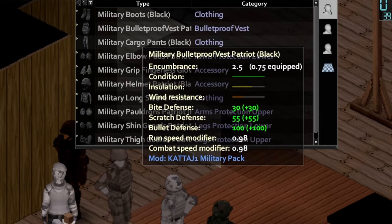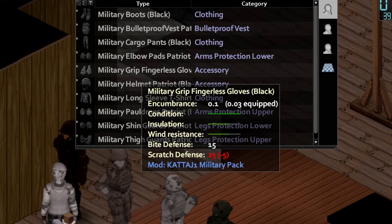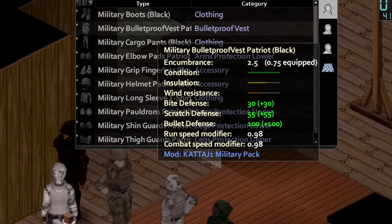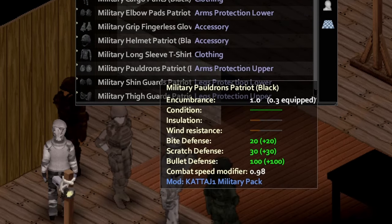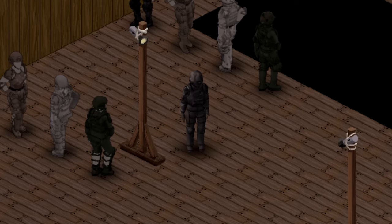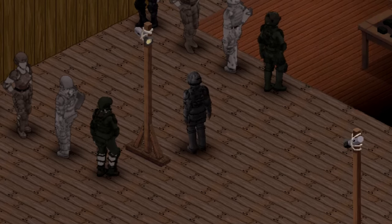Here's a look at the clothing I have on the mannequin. I chose the accessories — you don't have to choose these accessories — but here is the core. First up, we have the bulletproof vest, elbow pads, helmet, pauldrons, shin guards, and thigh guards. And how it looks on the model, we have the front view, side views, and back view for you guys.